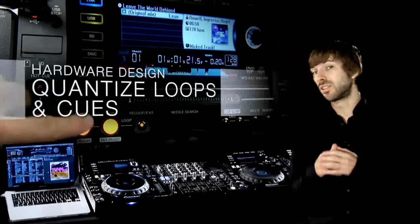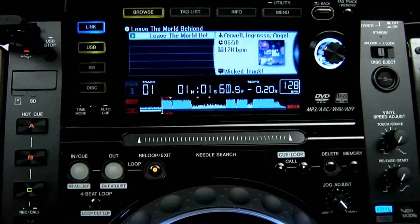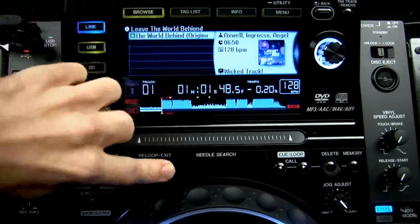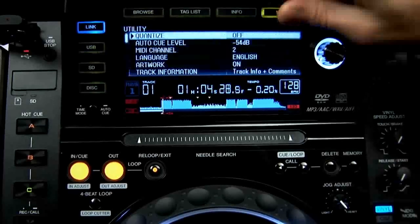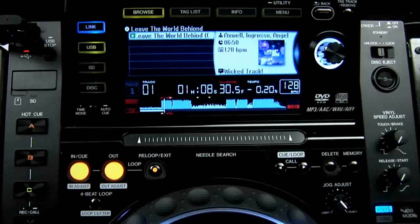The CDJ loop is just as solid as it always has been with the ability to adjust in and out points now in even finer half frame steps. The new quantize feature takes the stress out of creating loops and cues by locking them to the beat. This feature only works for tracks that have beat grids created by our Rekordbox software, so make sure you analyse all your tracks you want to perform with first.